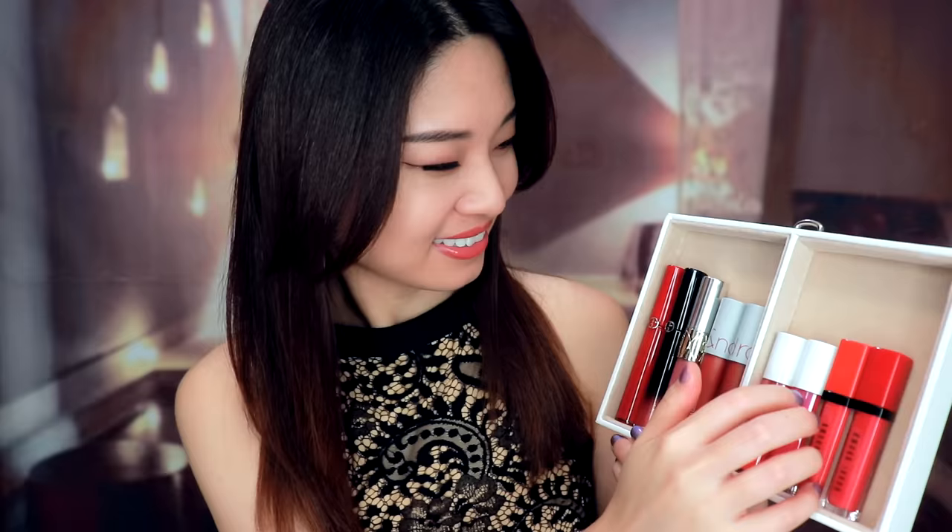Okay, so now your skin looks very nice. Then we can talk about what kind of color we should use today. Every time before I do my makeup, I like to choose a lipstick first, then I will do my makeup to match with that color. So here I have some different textured lipsticks.